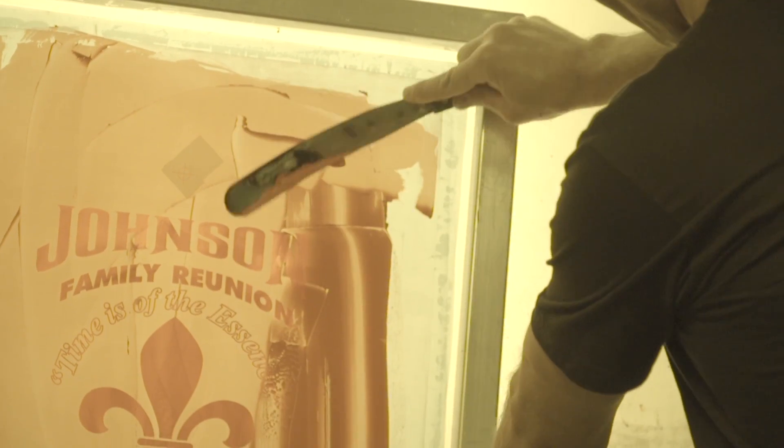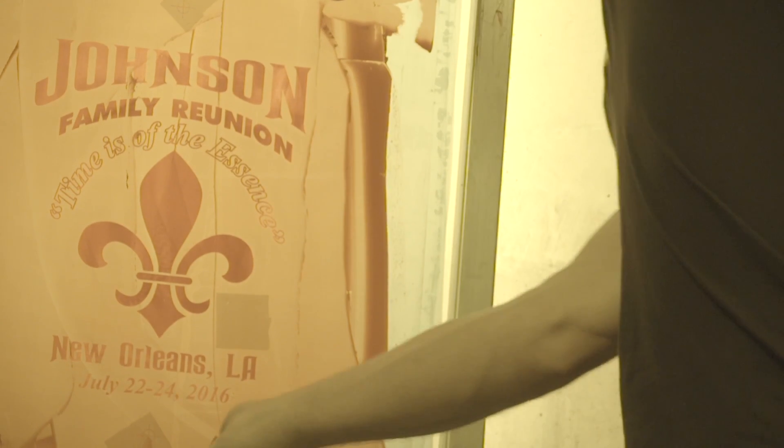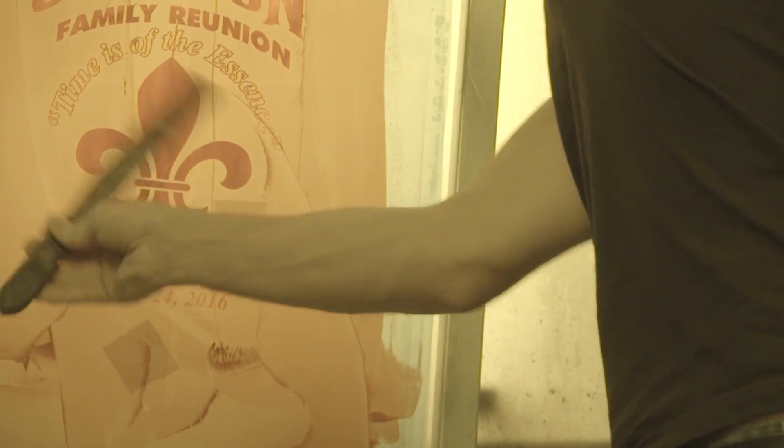It's important to note that the majority of the plastisol ink will be caught within the filter, but the water base and discharge pigment and some emulsion can make their way through. This is why it's very important to clean your screens prior to going into the sink.